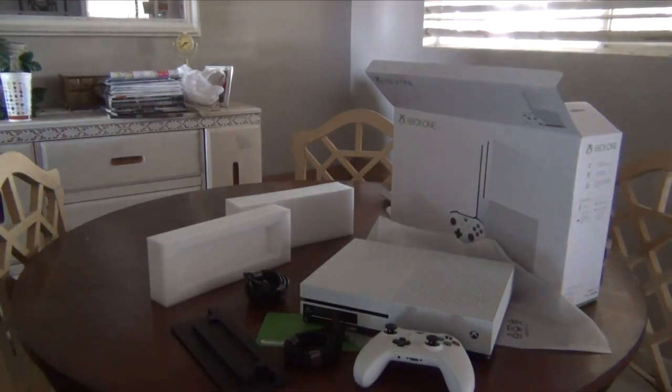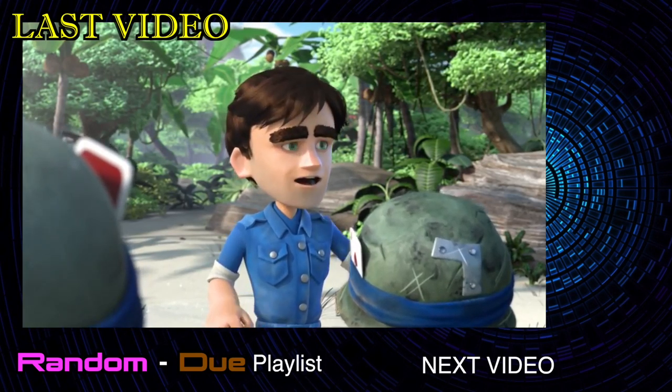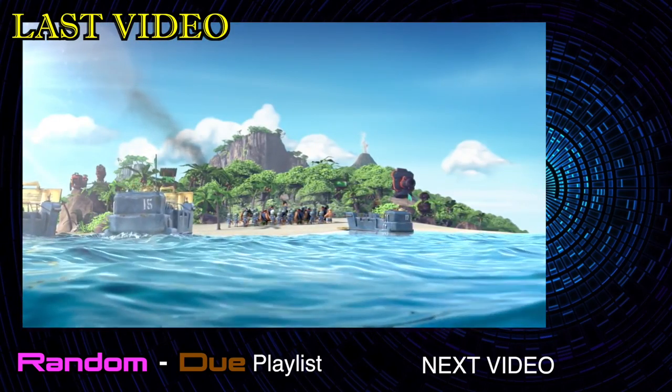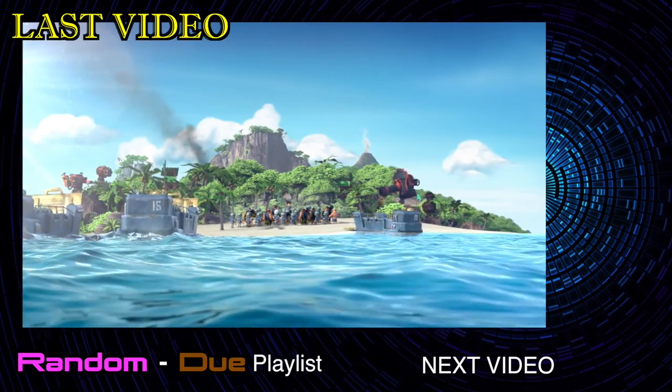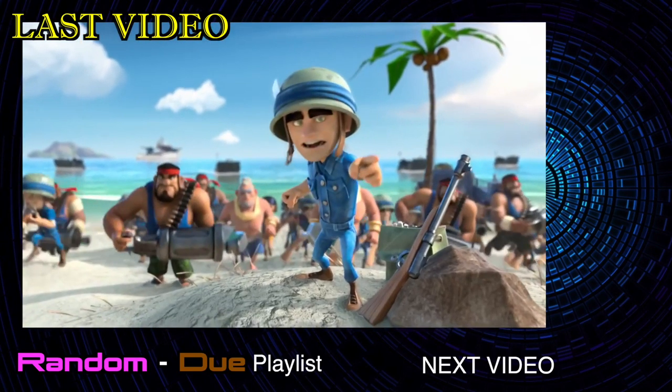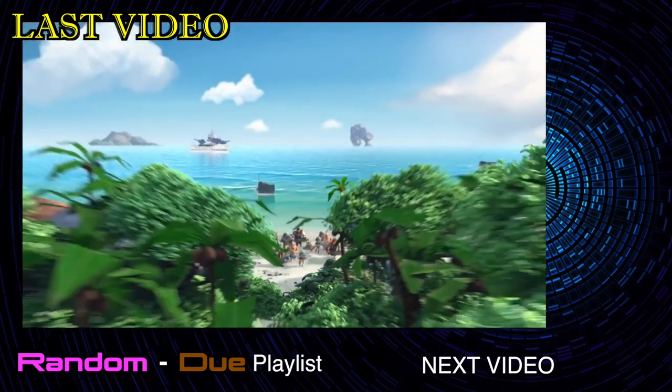All right, that's my unboxing. Yeah! Oh my god! So pretty much what I had to do was bring my Xbox all the way to the router. Seriously? Oh my god. All right.